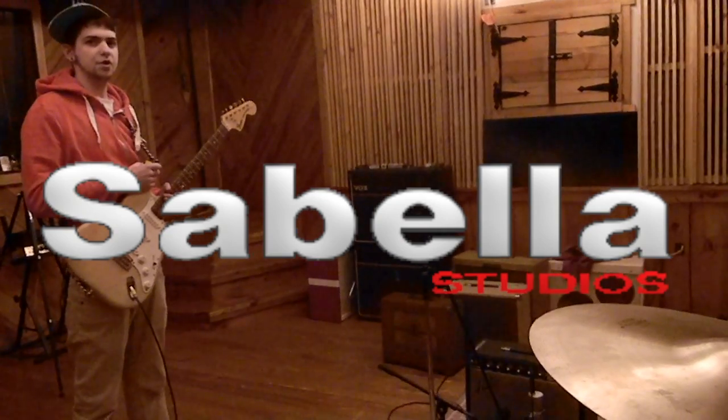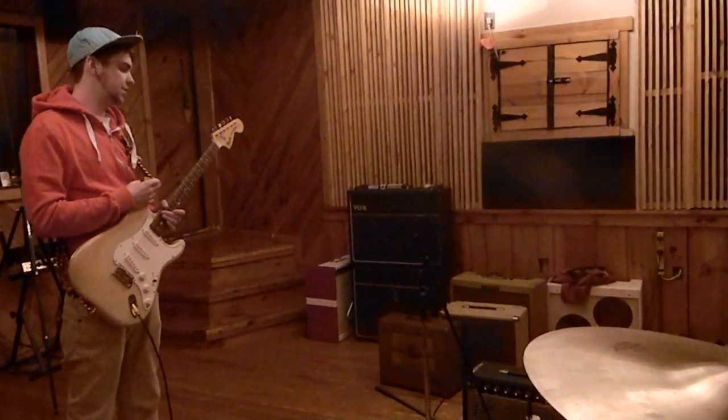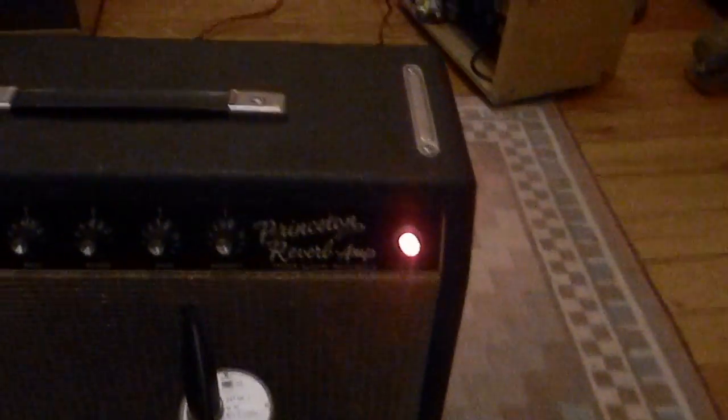Today we're testing out a few of the toys around the studio, and we're trying out this Fender Princeton Reverb. It's an original copy from the late 60s, sounds pretty awesome. It's got built-in reverb and tremolo on it, so we're going to try out this little song idea today, just mess around and play with some of these toys.